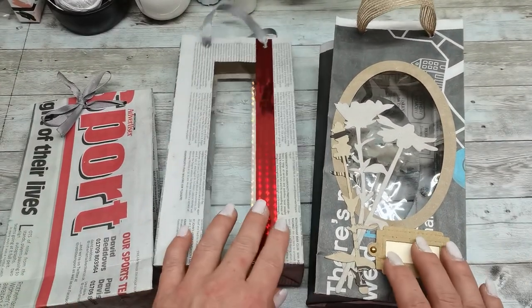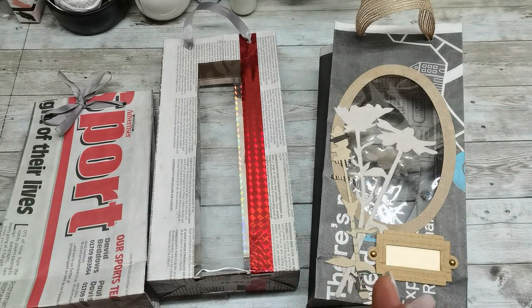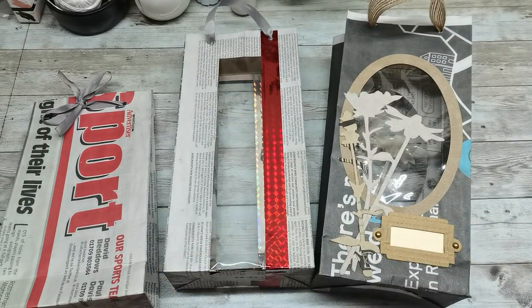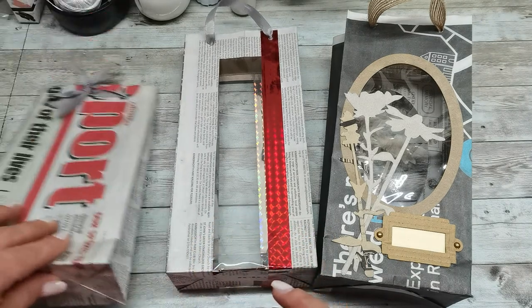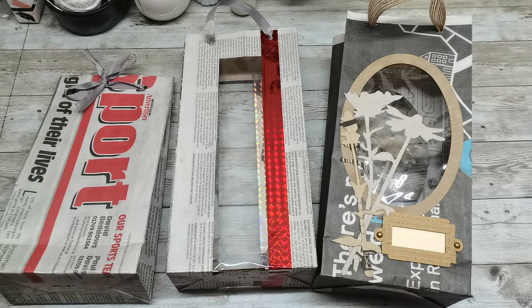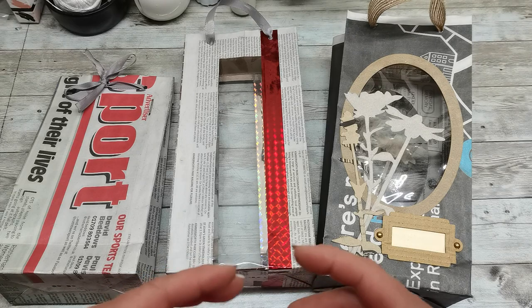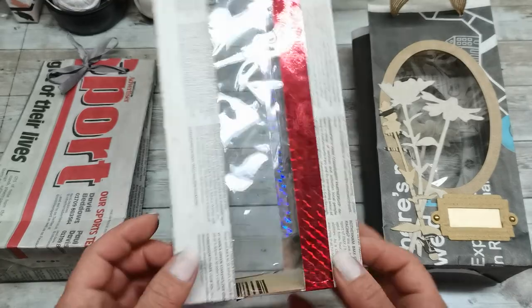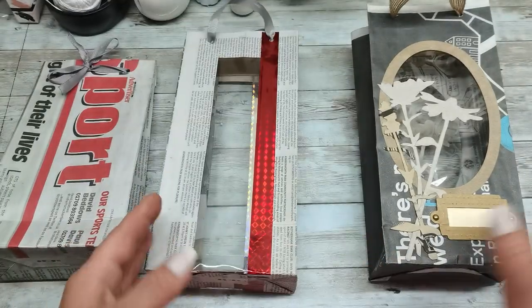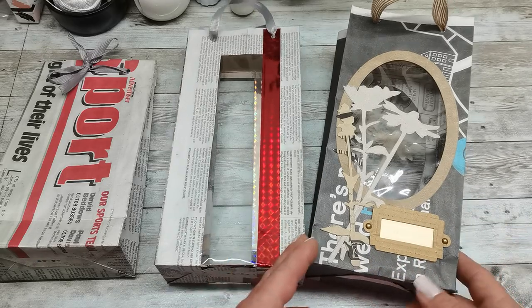Hello everybody, welcome to my channel! It's Eva from Bohemian Crafting. Today I'm coming with paper bags made from newspapers. My sons — both of them — had a birthday on Friday, and I created gift bags from newspapers for extra gifts, not for the main gift but for little extras. I really like the idea of creating something fun from newspapers, like a window bag. Today I'm going to show you how to create it in hopefully an easy way.